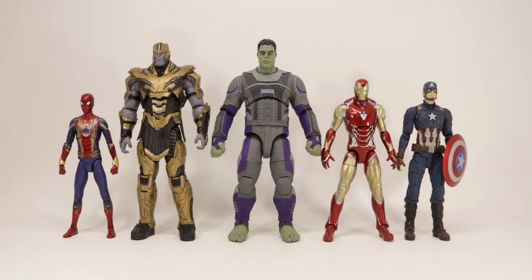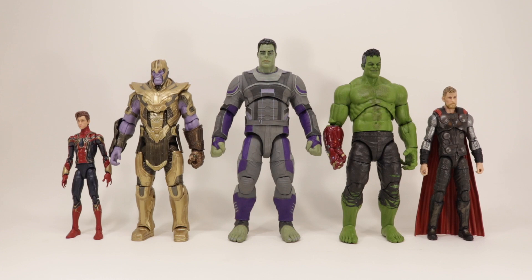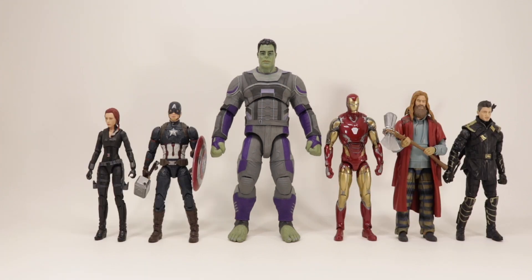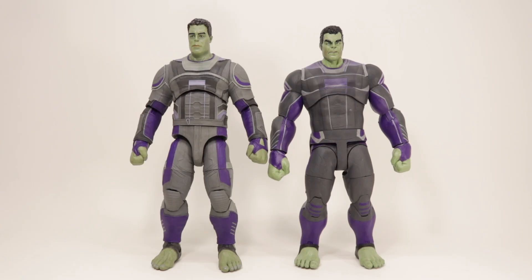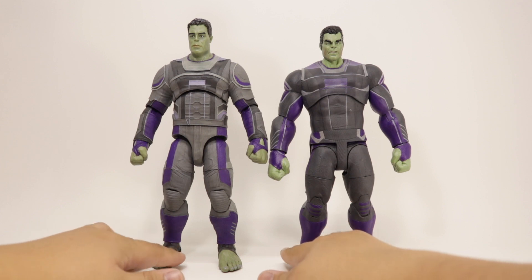Doing some size comparisons here — Hulk next to a couple of Marvel Select figures like Iron Spider, Thanos, Iron Man Mark 85, and Civil War Cap, as well as a couple of Marvel Legends figures like Spider-Man, Iron Spider, Thanos, Hulk, and Thor, plus more Avengers. Comparing Hulk next to Hulk, you can see the scale is obviously different. The Nano Gauntlet Hulk is more slimmed down and has a more movie-accurate sculpt, as opposed to the bulkier, probably concept-art Hulk on the right.